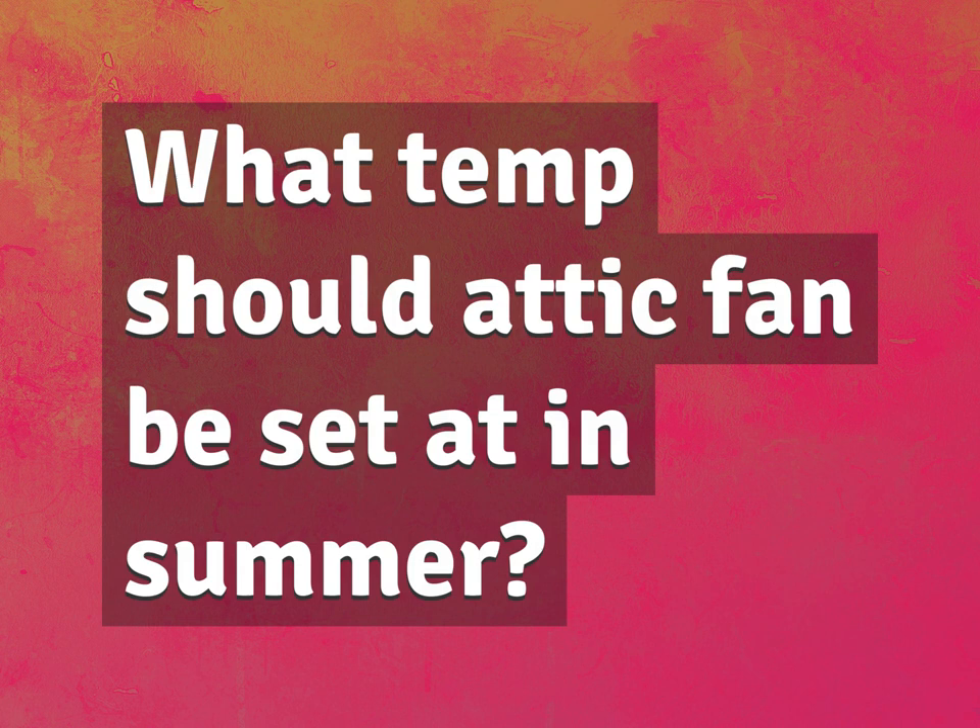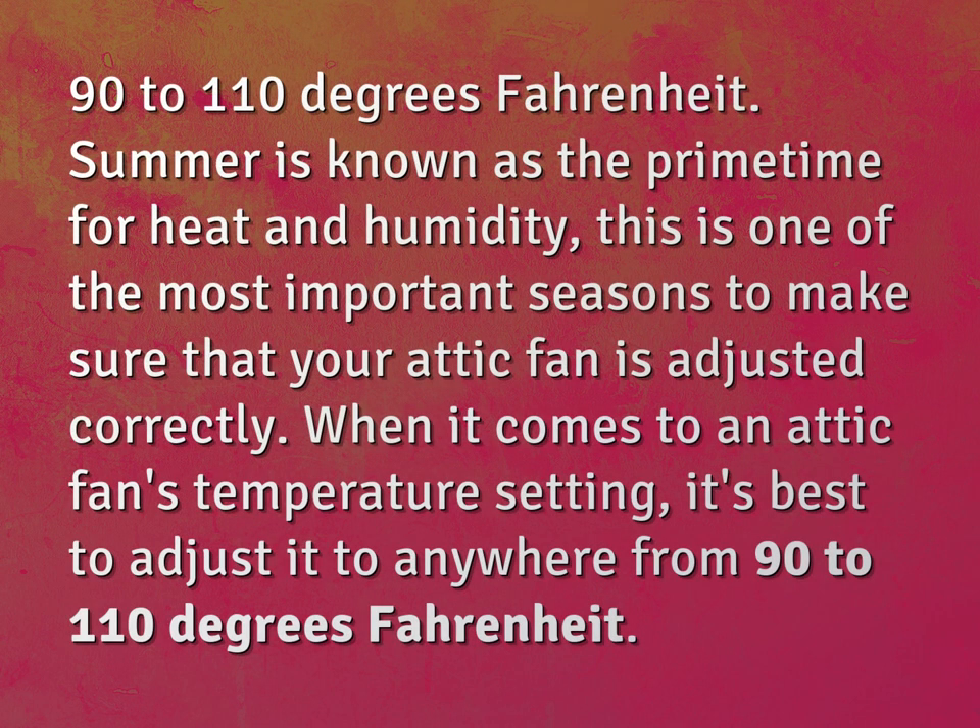What temp should attic fan be set at in summer? 90 to 110 degrees Fahrenheit.